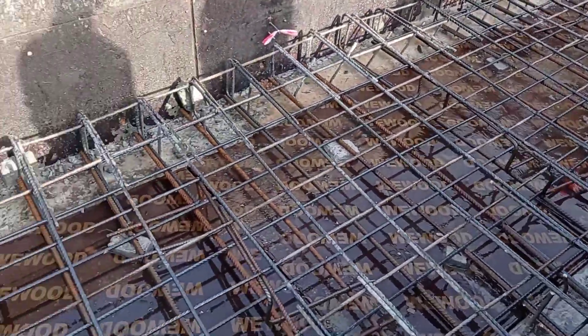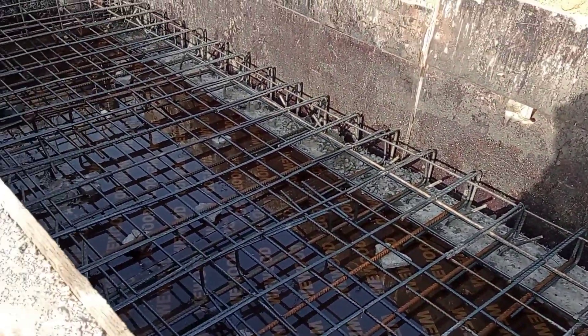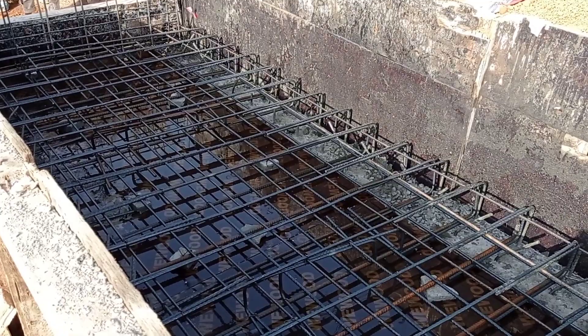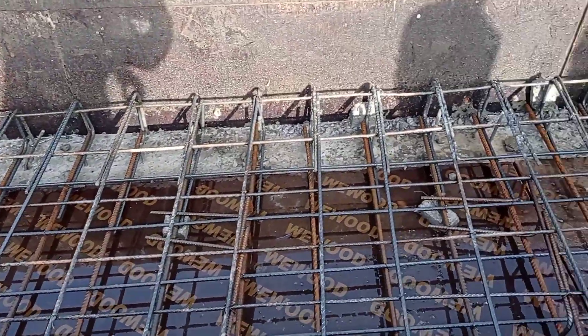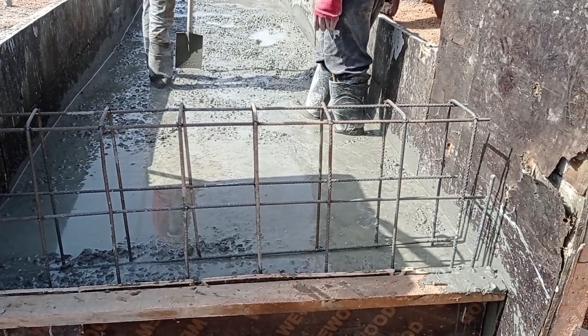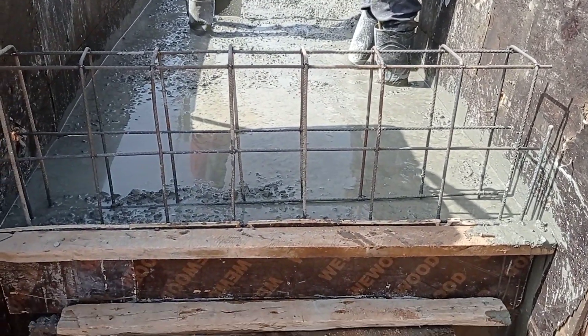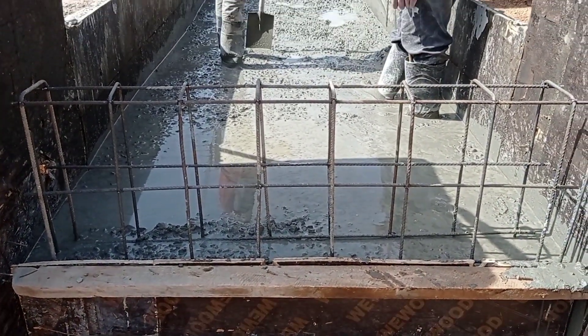After placing the reinforcement bars, we started pouring water for the curing of our concrete walls as well as for the preparation of casting the concrete into the decking. After putting the water, we have started casting concrete.